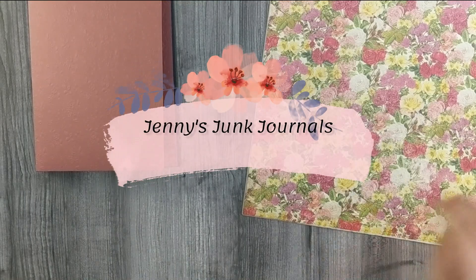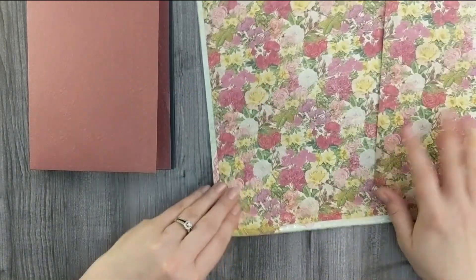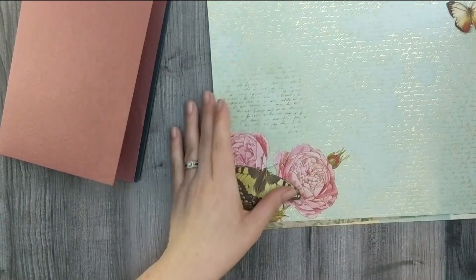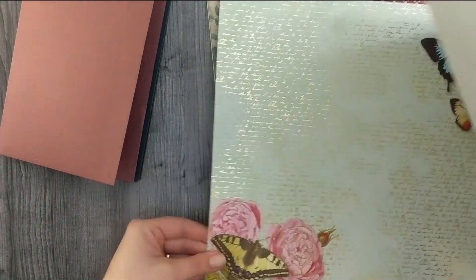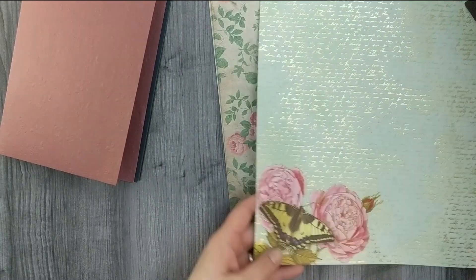For part two of my junk journal flip book, I'm going to decorate the book I showed you in part one. If you haven't had a chance to take a look at that, I will link to the video on the top of the screen. I've picked out some 12 by 12 pattern paper from some Recollections books. I have a massive collection of them — I just love florals so much that every time I see them on sale I grab whatever pattern catches my eye.